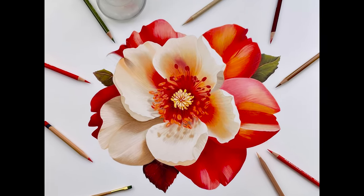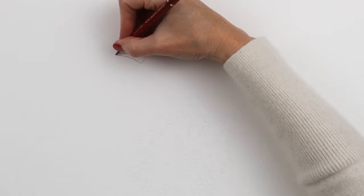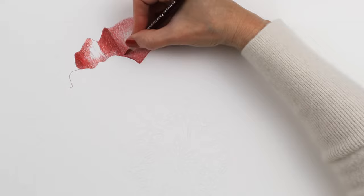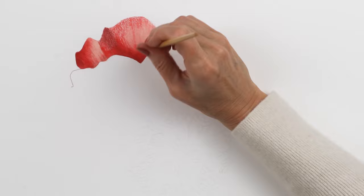Hi everyone! Today I'm going to show you how I drew this flower using colored pencils. I was using a combination of Prismacolor, Polychromos, Caran d'Ache Luminance, Derwent Drawing, Derwent Lightfast, and Holbein pencils on this drawing. That's a lot of different pencils but from each brand I only used a few of my favorites.